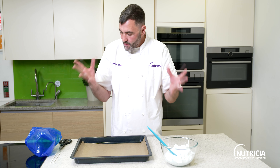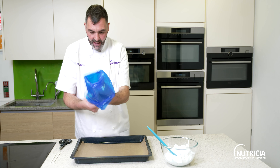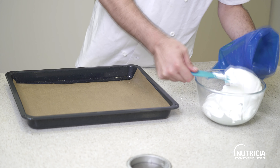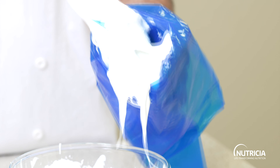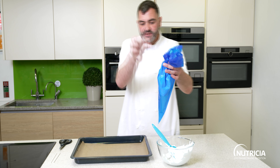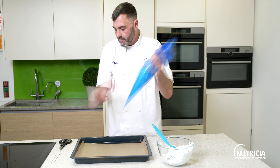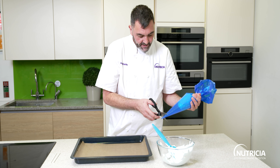Let's do a little bit of piping. I've got a disposable piping bag — just fold the top down over your hand and then place in your meringue. If you want to add colour, you can add some paste colour down the inside of the bag and when you squeeze it out you'll get some lines coming through. I'm just going to cut off the end.